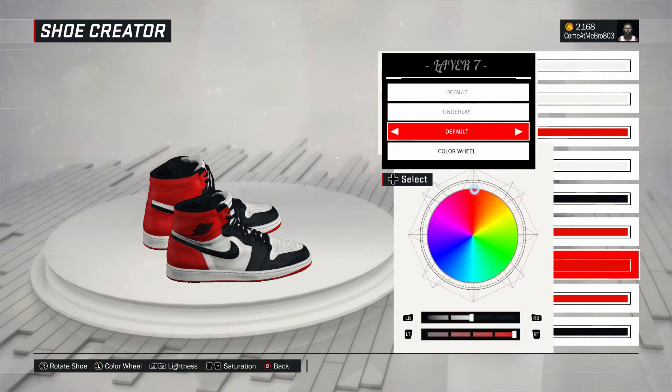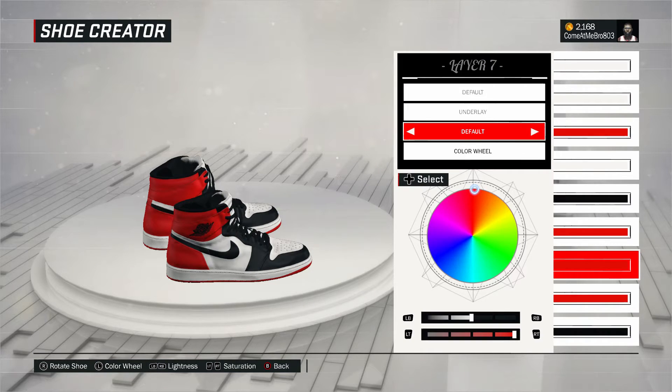All right. So next one, the underlay. There you see I went to fall on that as well, went over the recent colors, and I chose red for that also.